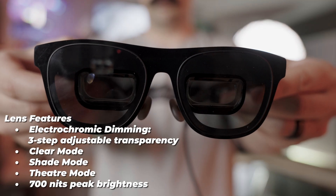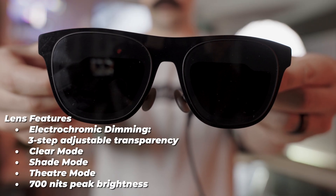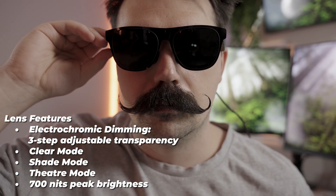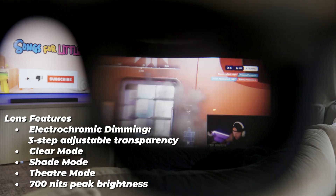For lens features, they have electrochromic dimming with three different settings — you can have it really dark like sunglasses, or nearly transparent. There's clear mode, shade mode, and theater mode, with 700-nit peak brightness on these lenses.